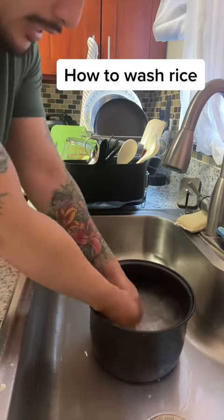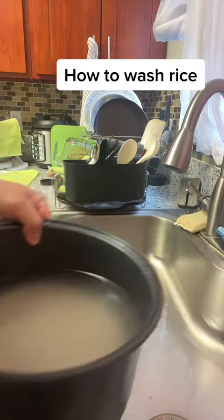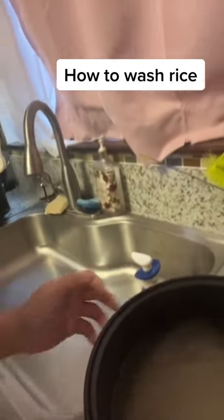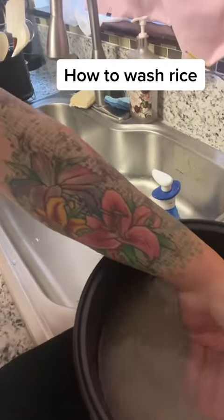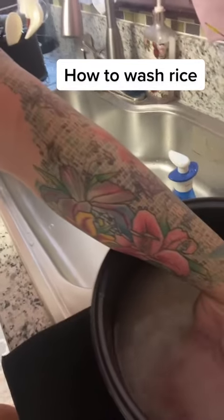This is just so you can see how clear it is. On that last wash, you could have just cooked it already. See how clear the water is. It's still a little cloudy, but that's like clean already.